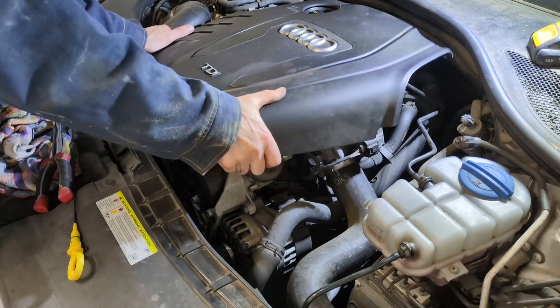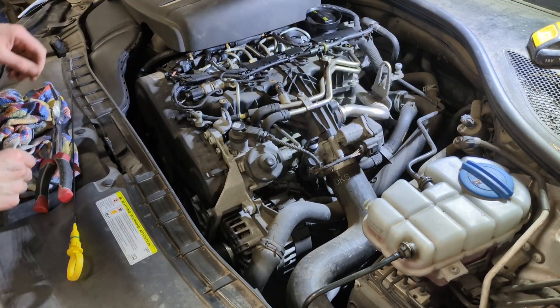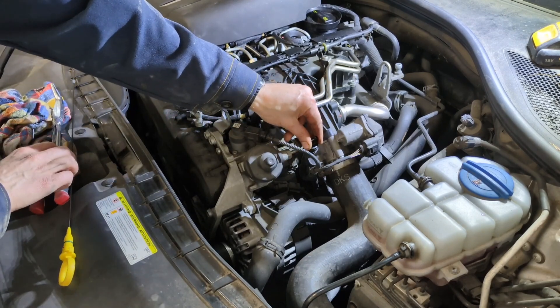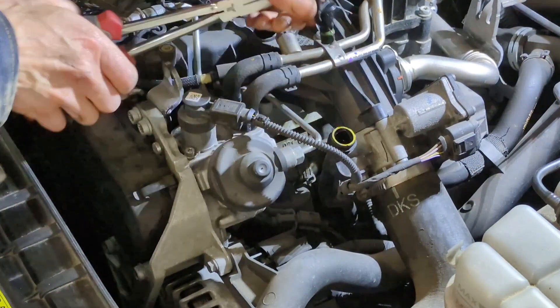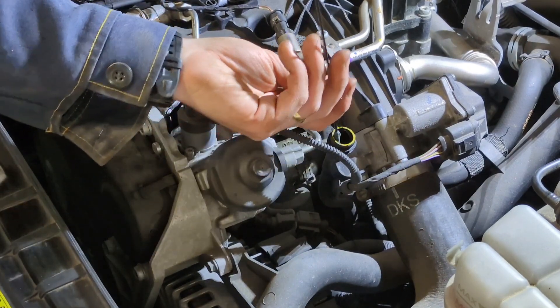So we remove the engine cover, and on this engine the dipstick tube is to the right here. We can remove the cap off the top and simply slide our new dipstick in.